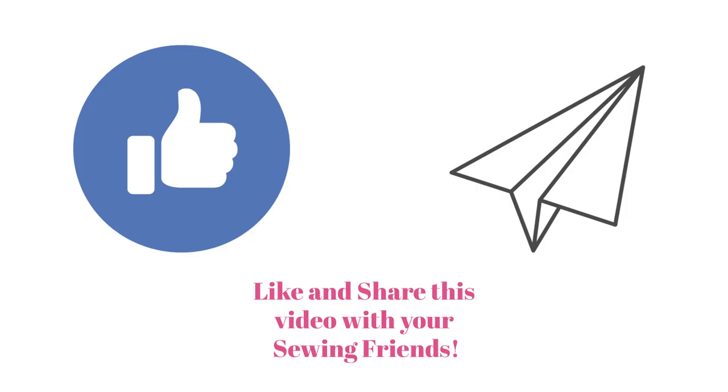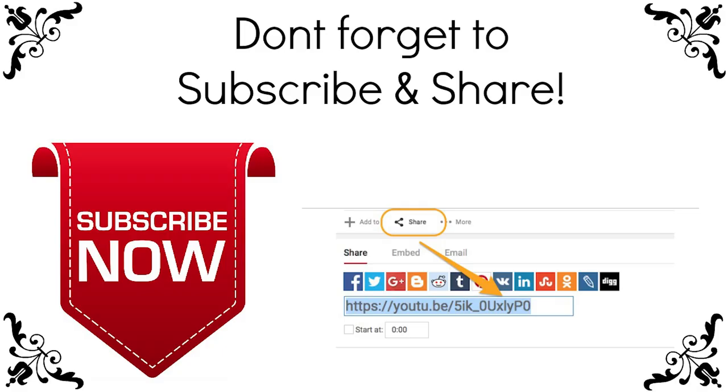While you're watching, if you see something that you like, give me a thumbs up and subscribe to my channel. Let's get started making your reusable grocery tote.